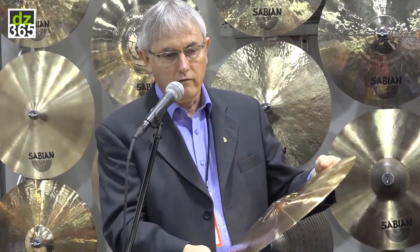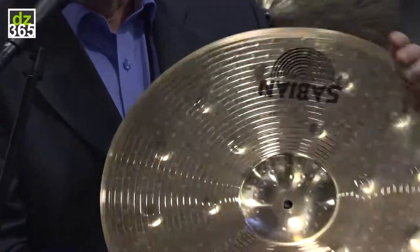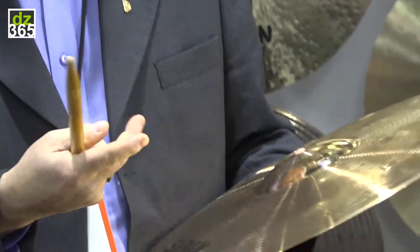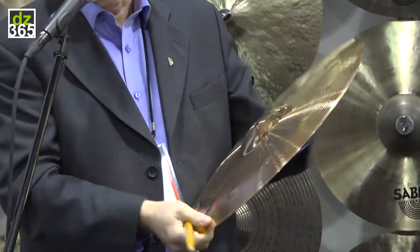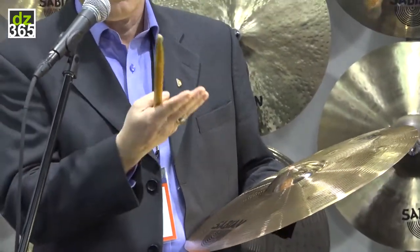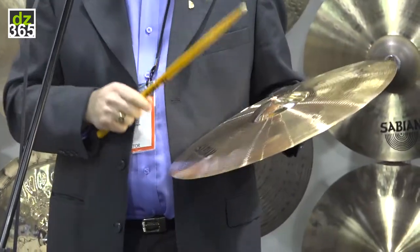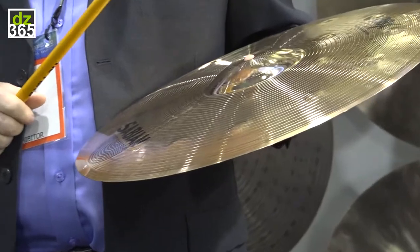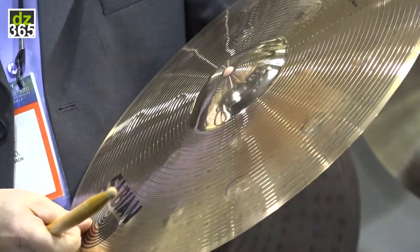We've applied a very aggressive hammer peen on a thinner cymbal and it's made a really high-pitched attack cymbal. We applied the hammer marks on the bottom so that the pitch bend goes up, making it a loud, aggressive sound. Typically this metal is known for the pitch and the higher frequencies, creating a very loud, aggressive sound. The V8X Ballistic.